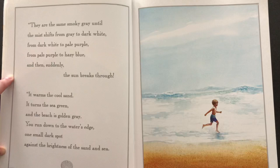You run down to the water's edge. One small dark spot against the brightness of the sand and sea.